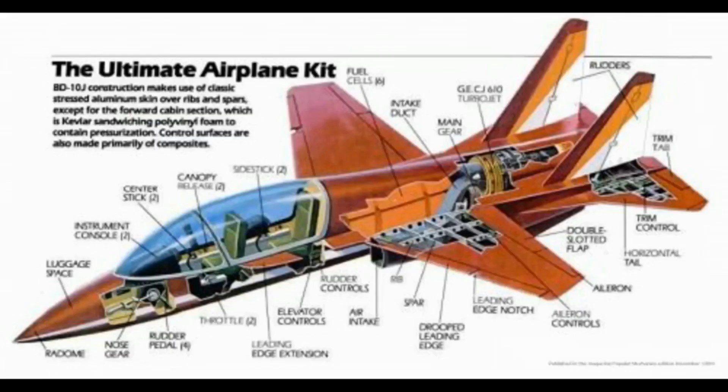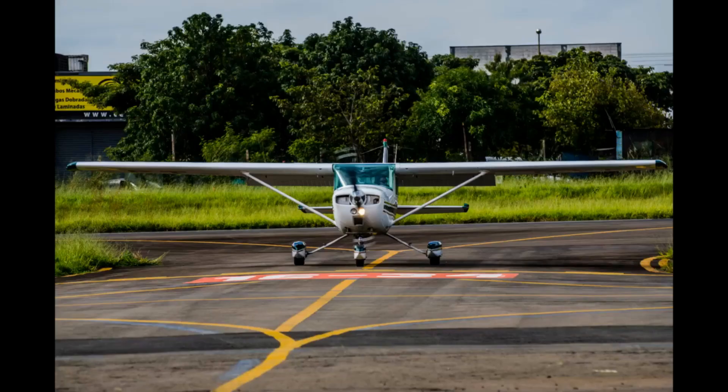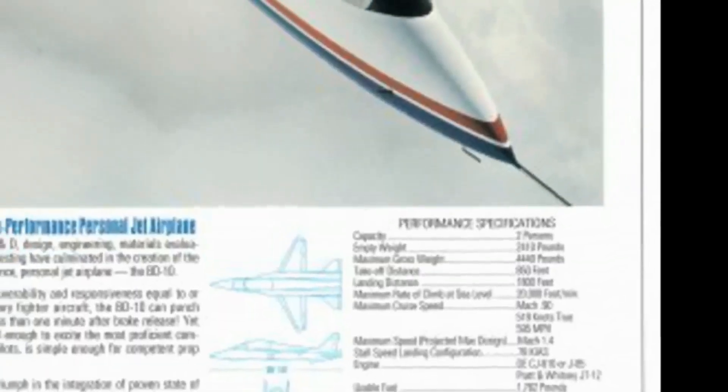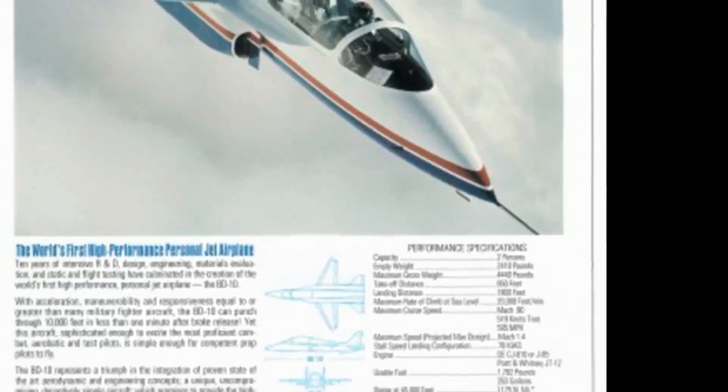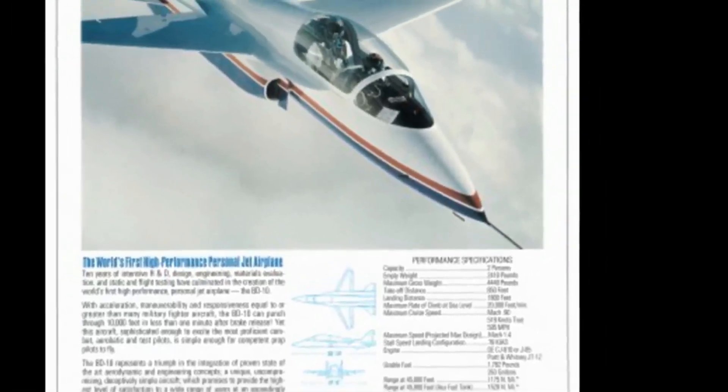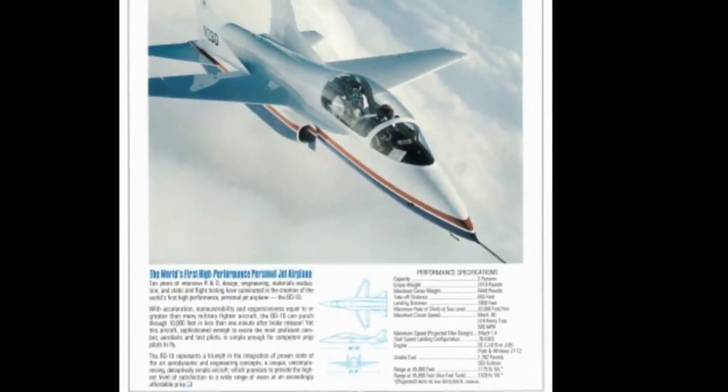Construction of the BD-10 was fairly conventional. Aluminum sheeting was used in most of the airframe. The all-metal aircraft had a dry weight of 1,600 pounds, similar to the admirable Cessna 172. With full fuel, the BD-10 weighed in at 4,400 pounds, and with the J85, it was overpowered — a major advantage.